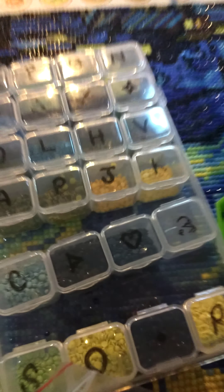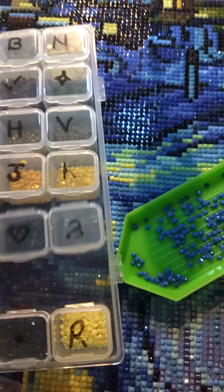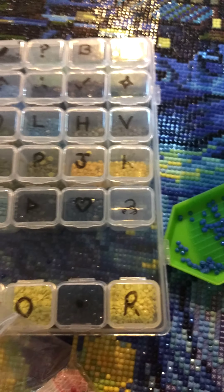It does make it nice and neat, and that way you can reuse the same little containers each time without having sticky residue or multiple layers of tape. Once you're done you just take your dry erase marker cleaner or whatever and wipe off the inside and start over for the next drill painting.